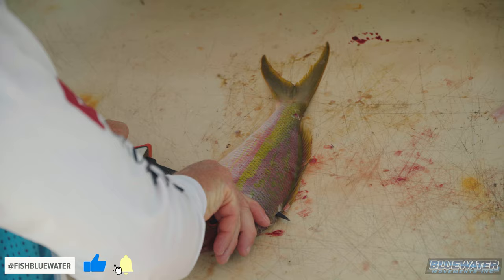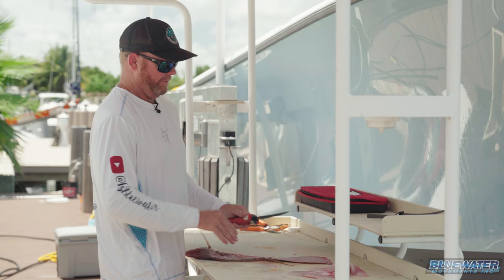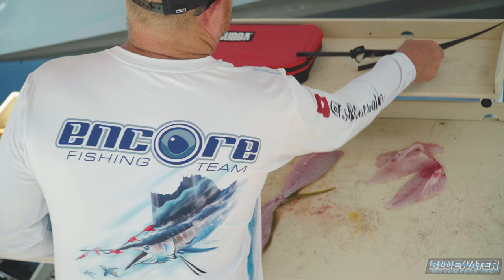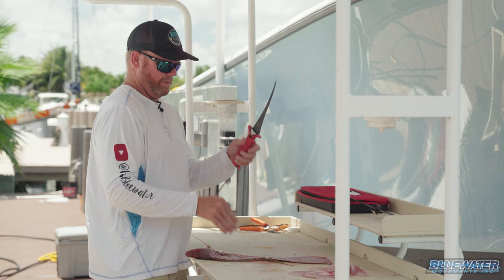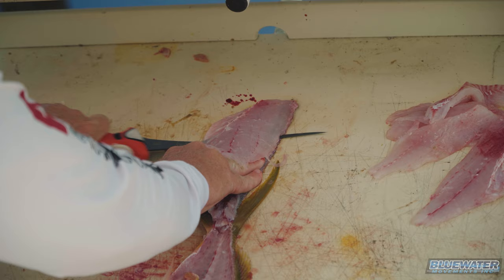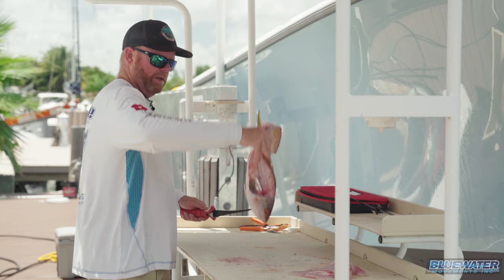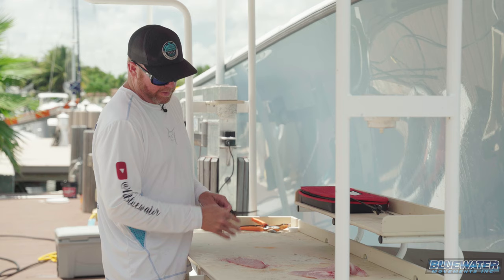I like the stiffer blade when you've got to go through a little bit more of the meat and the skin — stiffer blade, I guess I should say. There we go, flip, swap — and wow, that is nice. I wish I had discovered this beforehand because that is too easy, even for an average fillet guy like myself. All right, see how it comes right through here.